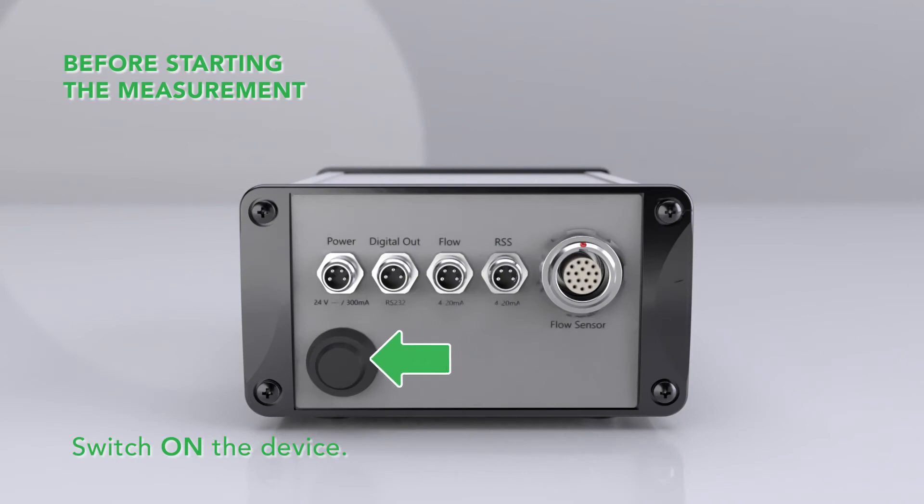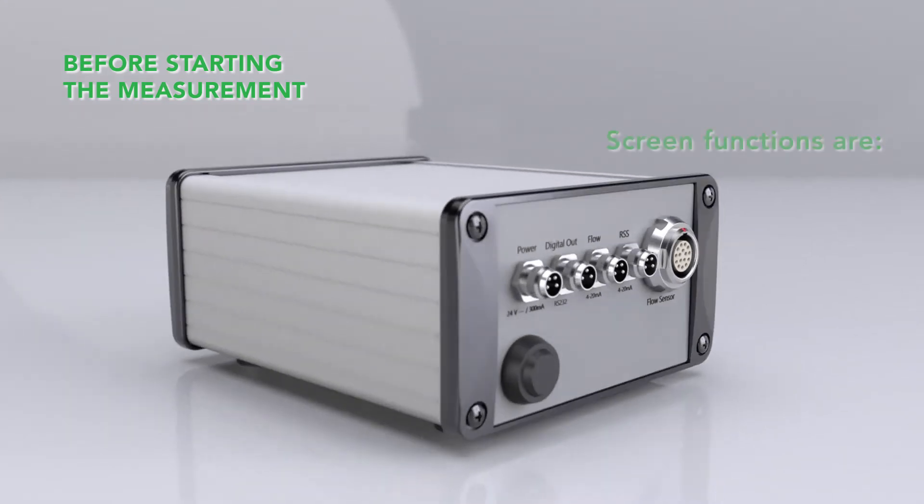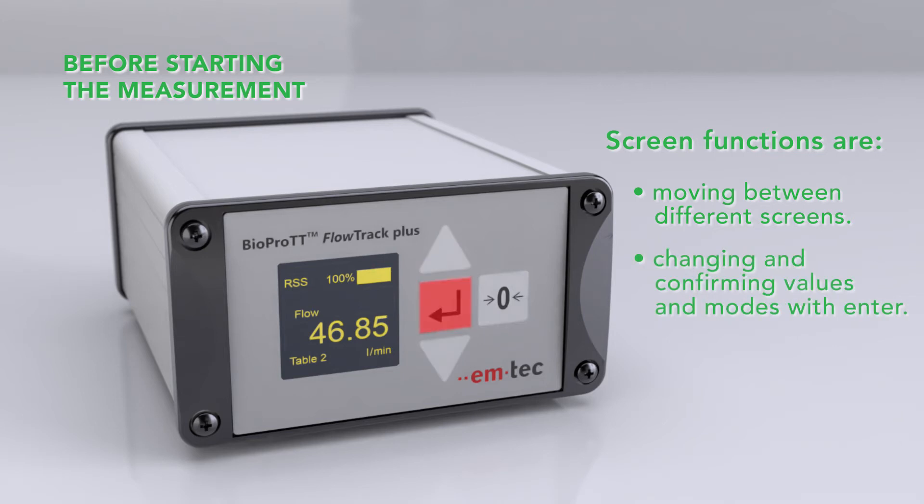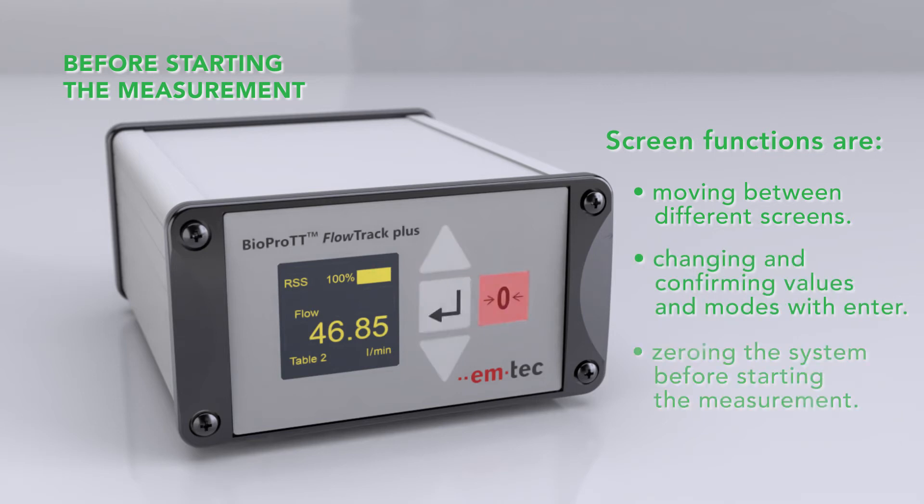Switch on the device using the power button on the back of the unit. The screen functions on the front include moving between different screens, changing and confirming values and modes with enter, and zeroing the system before starting the measurement.